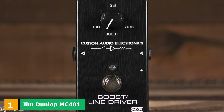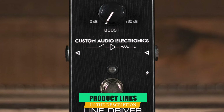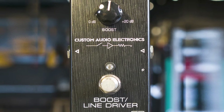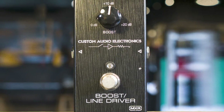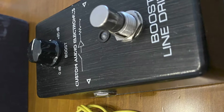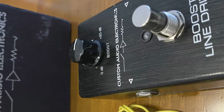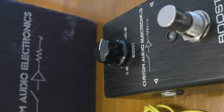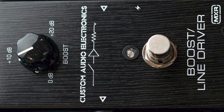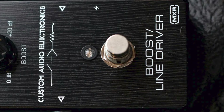At the first position of our list, we have the Jim Dunlop MC401 MXR. With a true bypass and one goal in mind, this boost pedal is for those who need more boost without any coloration whatsoever. With boost adjustable between 0 and plus 20 dB, there's a decent amount of variance available, but otherwise this is a no-frills option that really delivers. One knob and one switch is exactly what you need if you're looking for a swift injection of boost. Premium hardware inside the chassis also ensures that you won't suffer any signal interference whatsoever, which is ideal if you don't want any change to your tone — only boost.